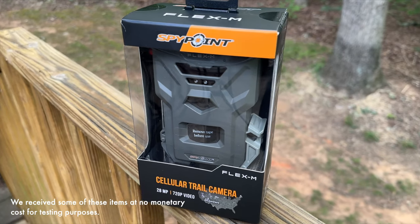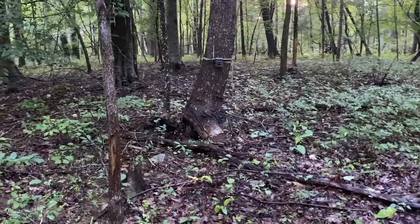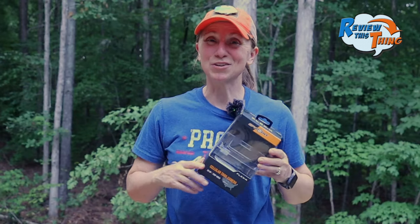SpyPoint did send us this camera, but they have zero influence in what we say about them. We've had it in the woods about six weeks, which I know is not very long, but if you're shopping for cameras right now, we wanted to give you our idea on how this was working for us. Let's review this thing.